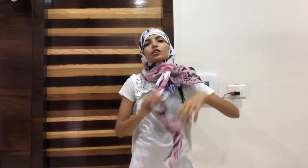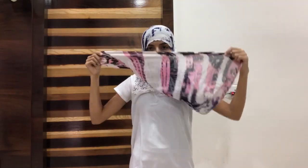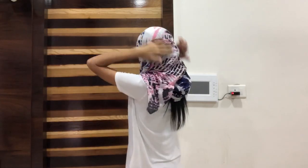Then put the left hand side in the back. You don't have to cover the face if you don't want to, but if you do, take the left hand portion and bring it around. Now you can see my hair is covered and my face is covered, and you can wear sunglasses. So this was my first method — I prefer covering just my head and face with sunglasses.